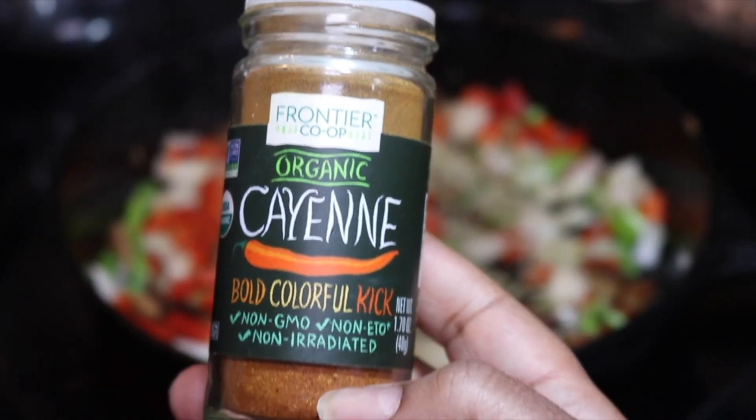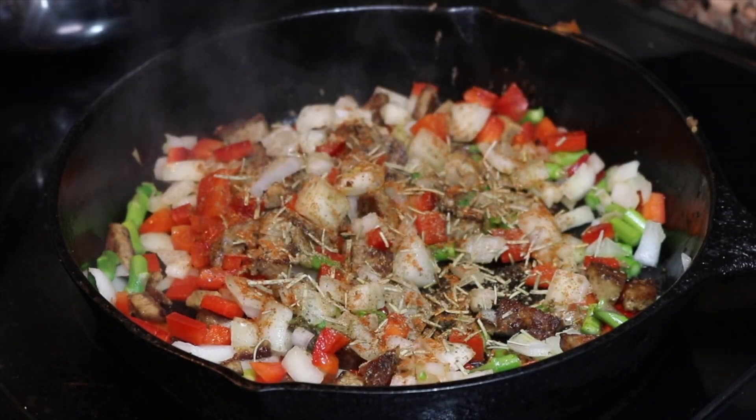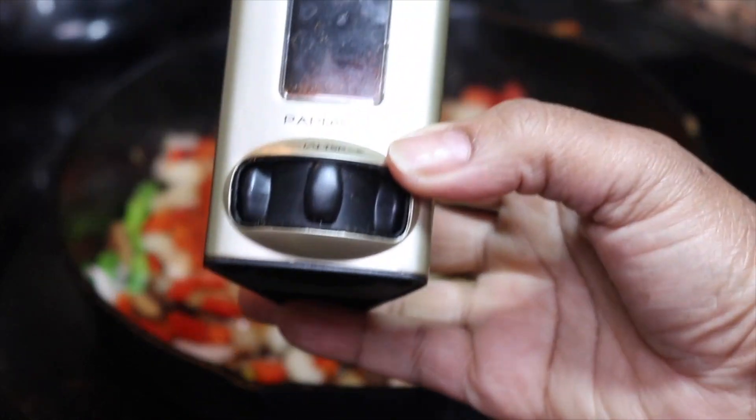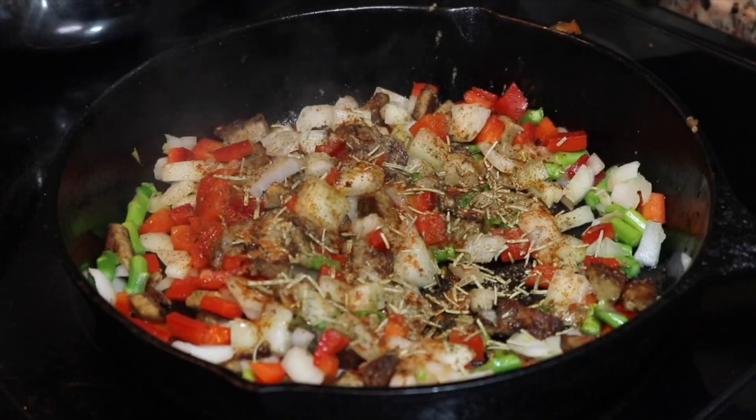To save some time I added coconut aminos and just regular aminos to give it some saltiness, so I did not use salt in the dish — I let that be the substitute.